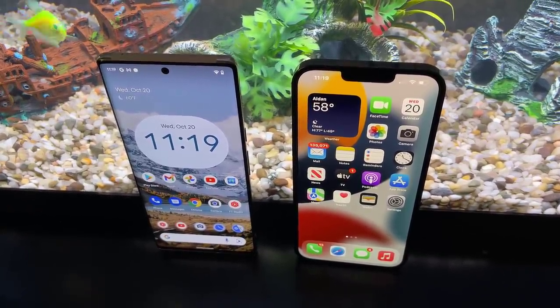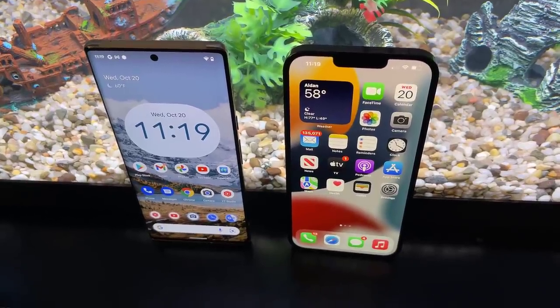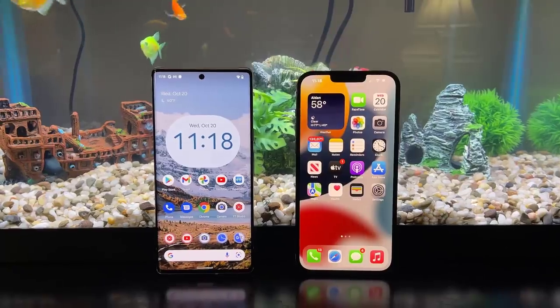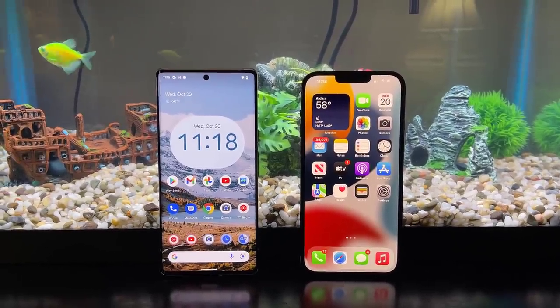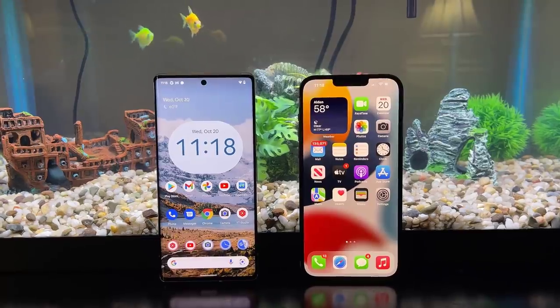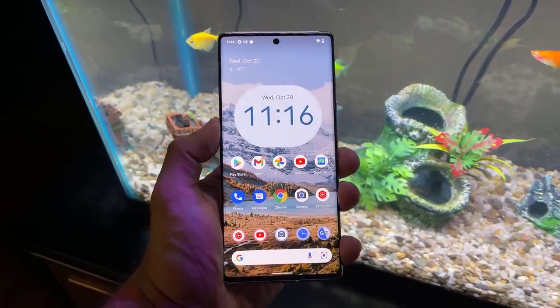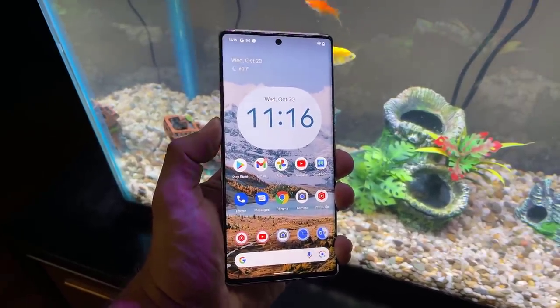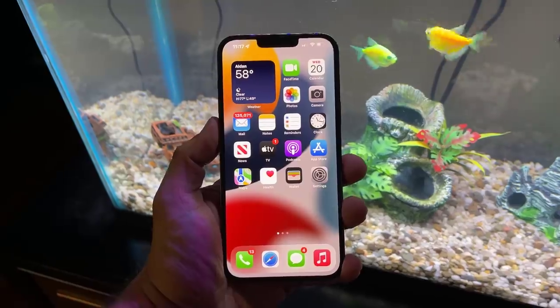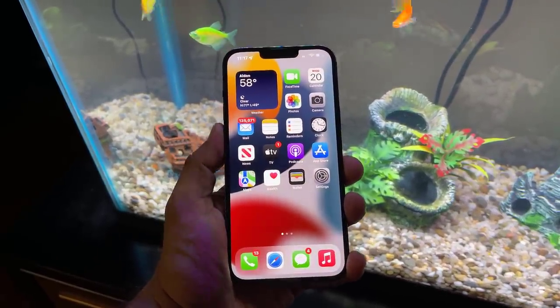So that's basically all I want to cover in this video. We looked at the build, the design, the hardware, the feeling in the hand, and most of the publicly available specs. A lot of you want to see these phones side by side, which is why this video was made. Make sure to subscribe to see the full review comparison, which will also give you a conclusion. In this video we are concluding nothing, but we will very soon. Any questions, comments, or concerns, drop them down below.